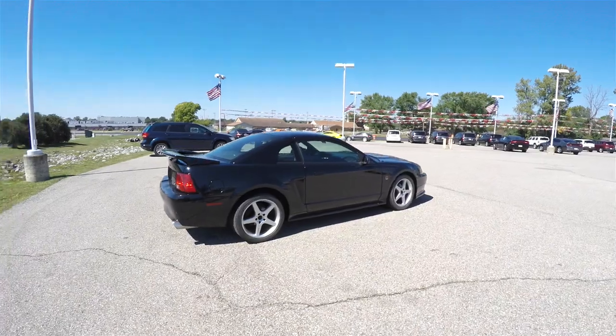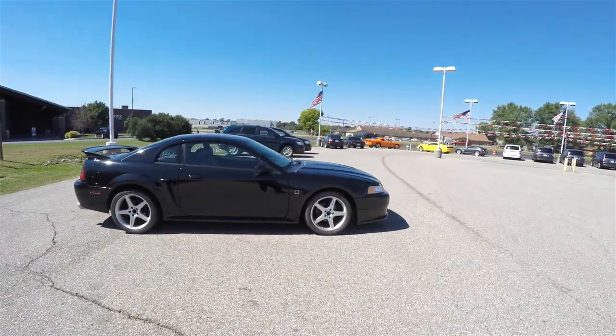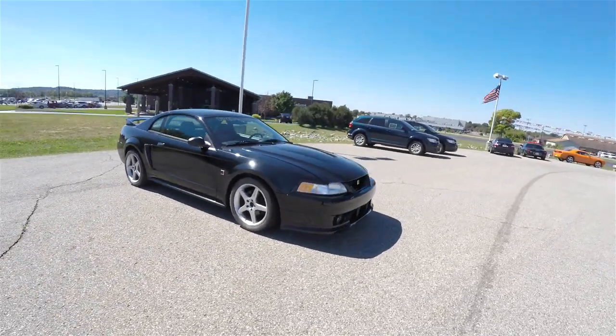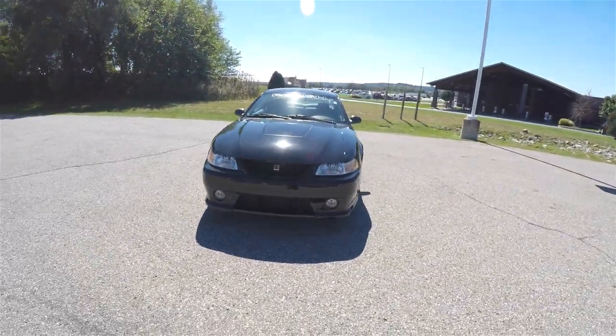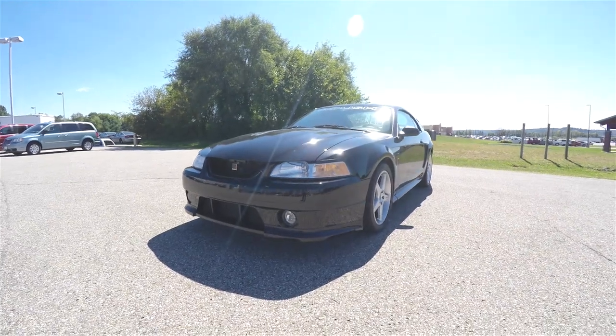This concludes our quick walk-around look at this 2000 Ford Mustang Roush 380R Stage 3. If you have any questions or would like to see this vehicle, please contact our showroom. One of our friendly sales staff will be more than happy to answer any questions you may have. And as always, thanks for watching.